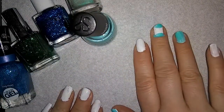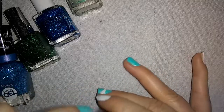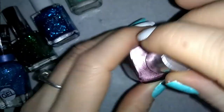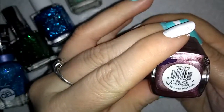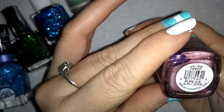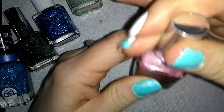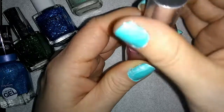I'm just going to go ahead and do the same thing over here on this hand so it's a little bit matching, and I will be right back. Excellent. Now that we've got that taken care of, we're going to use some Pure Ice. This one's color is Pure Ice Outrageous, number 794 CP. I love Pure Ice and this is actually one of my favorite colors — it does come off very easily, so you do have to put clear coat on it.